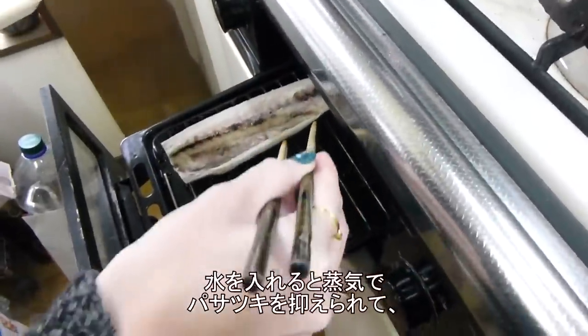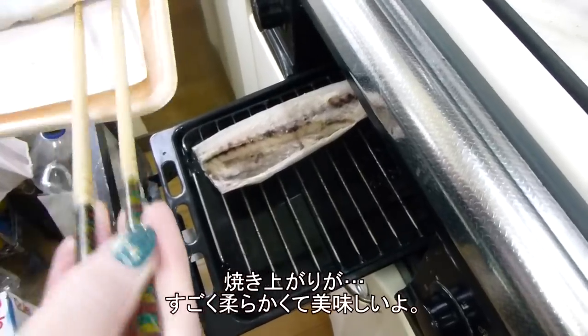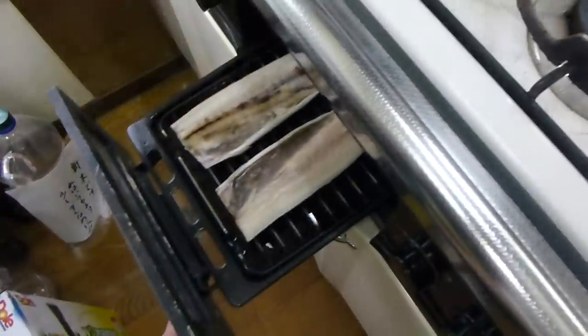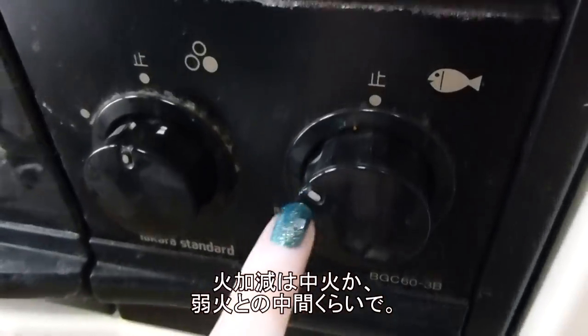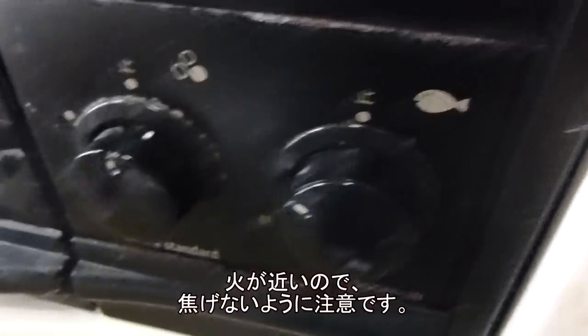You want steam in here because it'll prevent the saba from drying out, so in the end it'll be really soft and you can keep a lot of the oil. You want to make sure it stays no more than medium — somewhere between medium to medium-low — because the heat is so close to the fish that it'll burn really easily.